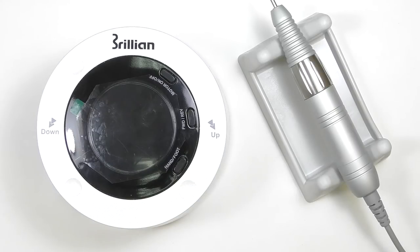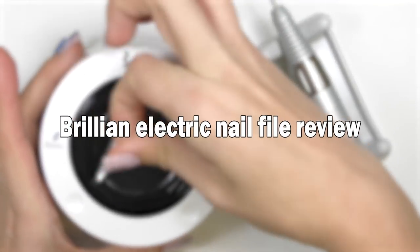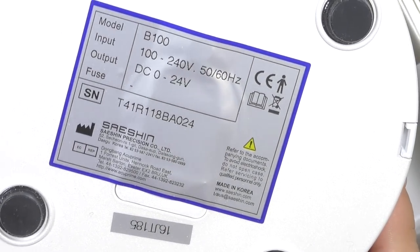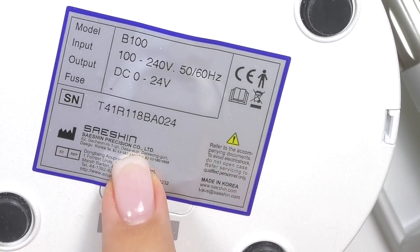Hello, I'm Anastasia. Today I will be trying my new electric file Brilliant B100. Here's the technical information — it's manufactured in South Korea by Session.